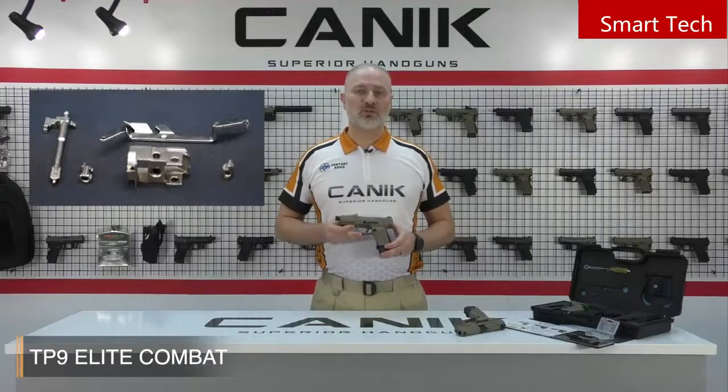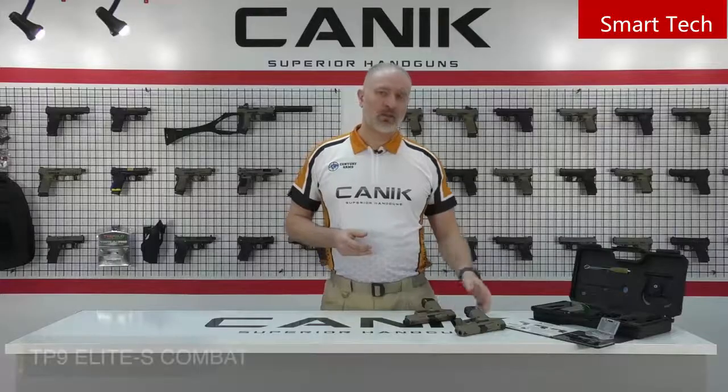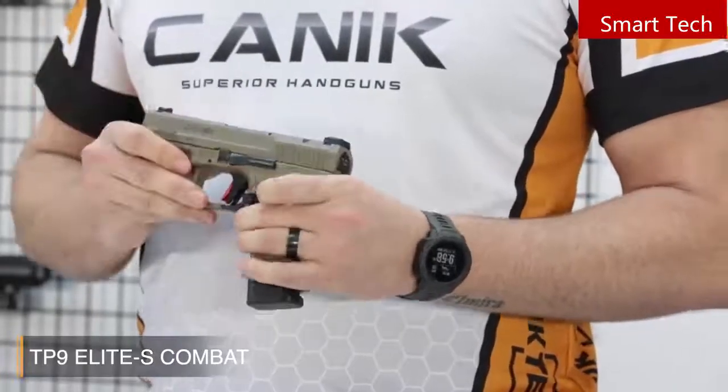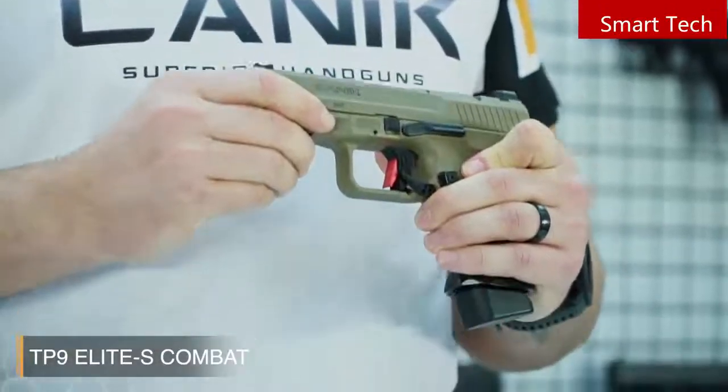Canik prefers to use nickel-plated internal firing control components for smooth operation and high performance. The TP9 Elite S Combat model has all the features of the Elite Combat. The only differences are that it has a standard barrel and a patented manual ambidextrous safety lever on the trigger guard.